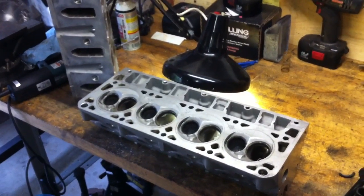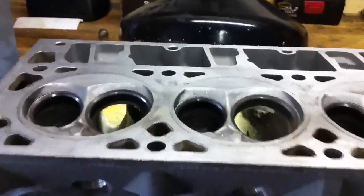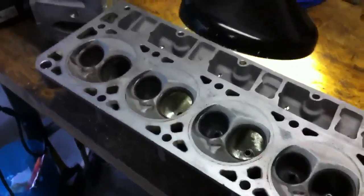All right, part four of porting the LS cylinder heads. Today we're working on the short turn radius. I'm hoping that I can familiarize you with where this is at — it can be confusing sometimes, especially when reading about this on the threads.